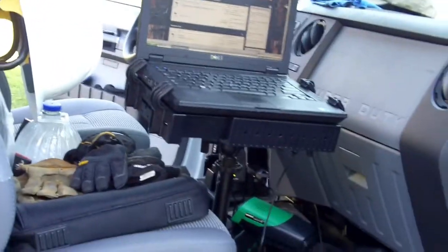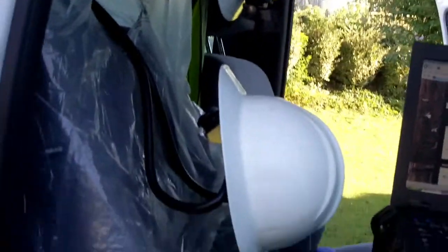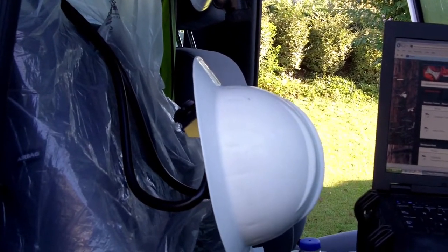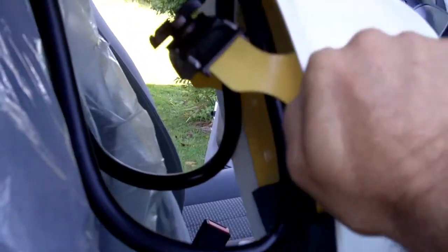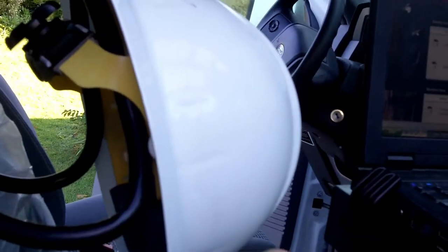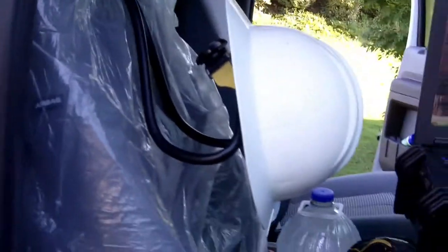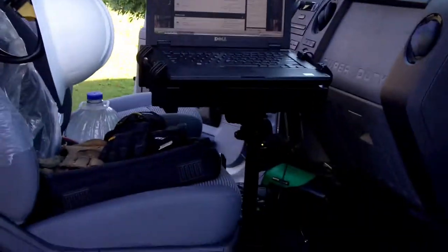I would be remiss if I didn't mention the hard hat racks I have — thanks to 'Scary Good.' You'll notice it's just feeder wire, just 500 feeder, wrapped around and looped like that. It sits in there; I had to kind of bend the edges out a little to keep it where I wanted it. Isn't that beautiful? RAM no-drill laptop mount.